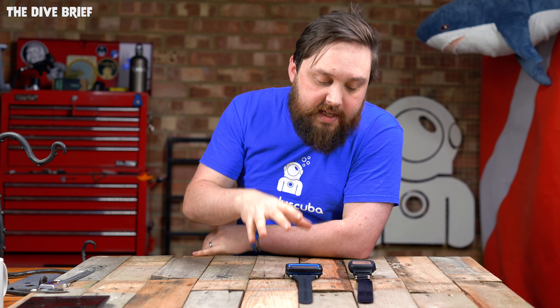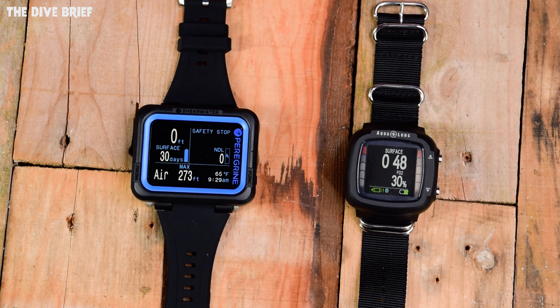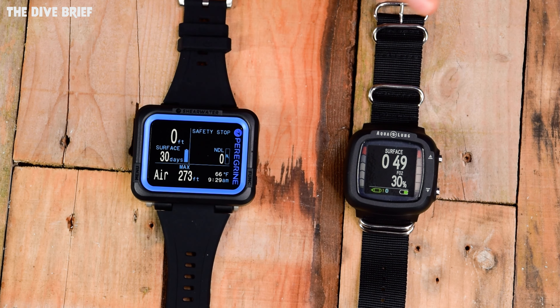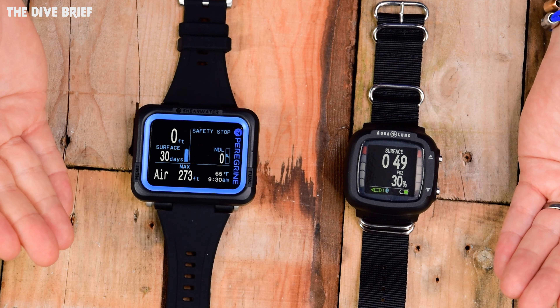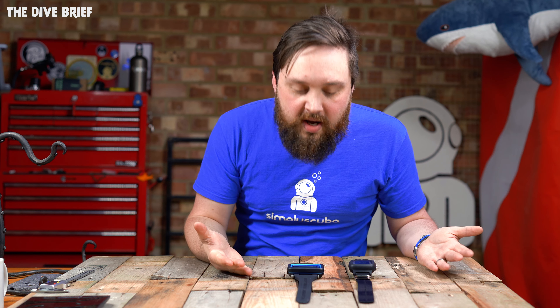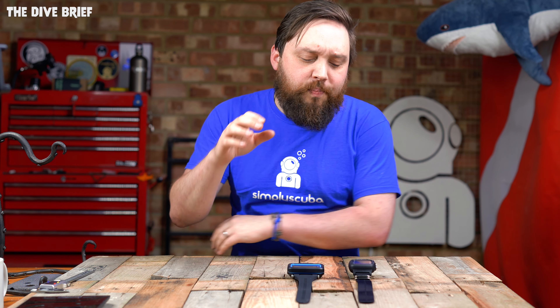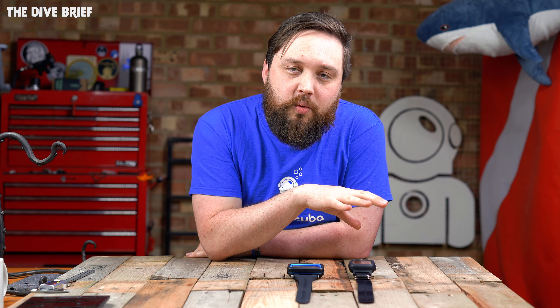Heading back to displays — as much as they look very similar, they're technically different. The Peregrine is a classic LCD display, whereas the i330R uses an IPS display, which is a slightly newer version. From a layperson's perspective, there's not a huge amount of difference — technically you can see it at slightly greater angles, but for most people you're not going to notice too much of a difference. On wireless air integration: neither of these have it. There are some sections on the Aqualung website which claim that it does, but I've confirmed with Aqualung that it does not, and the Shearwater has never claimed to be.